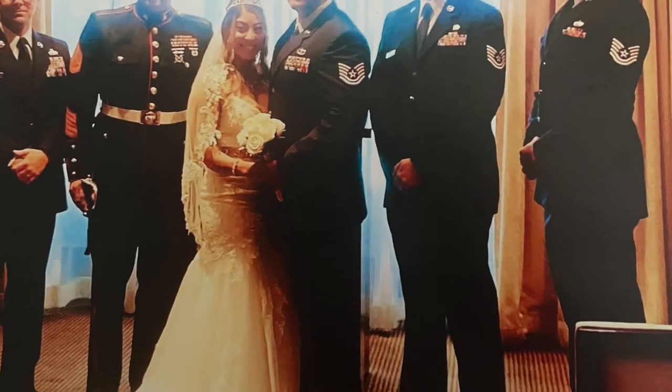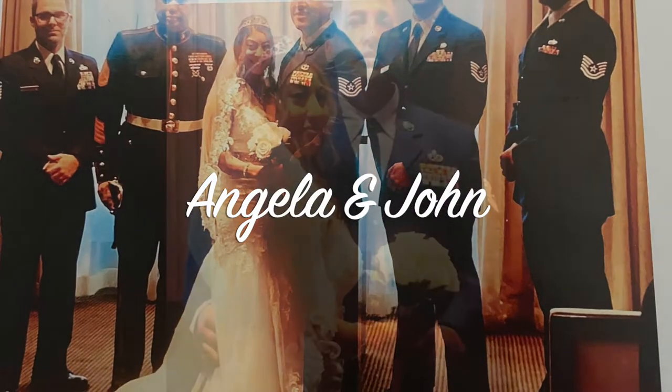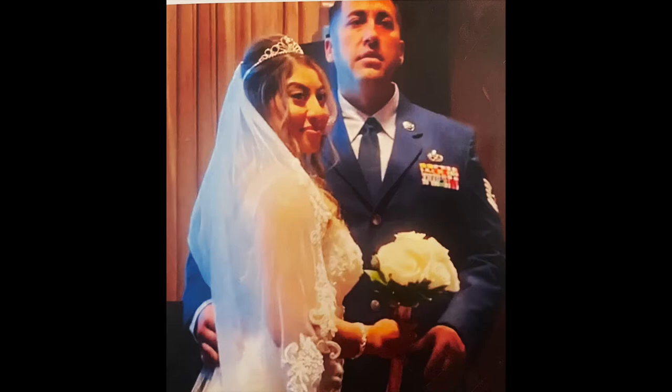Let me introduce you to the bride and groom — they happen to be my daughter and son-in-law, Angela and John. I am so, so happy for Angela and John.